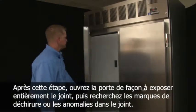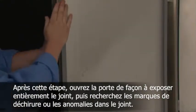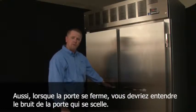After doing that, you can open the door, fully exposing the gasket, and then you can look for any tear marks or abnormalities in the gasket. Also, when the door closes, you should hear it make the seal.